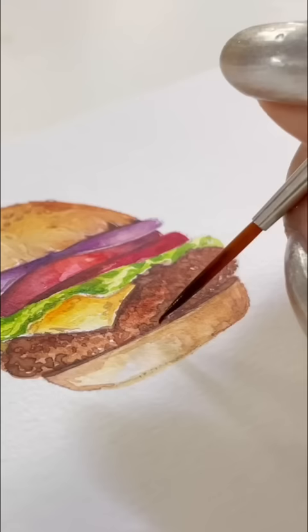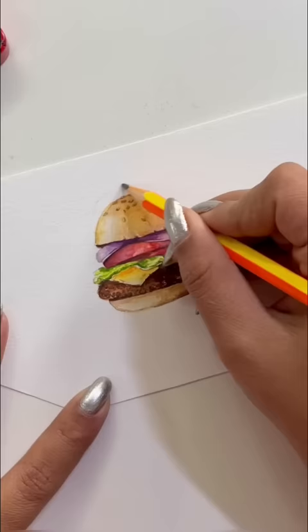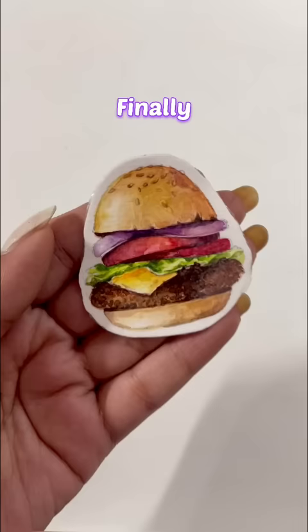And I'm making a fully loaded burger here. I'm leaving a little white space and I'll cut it with scissors. And now I'm going to laminate it with clear tape from the back. And our sticker is ready.